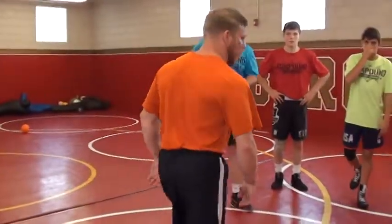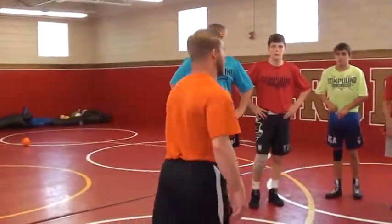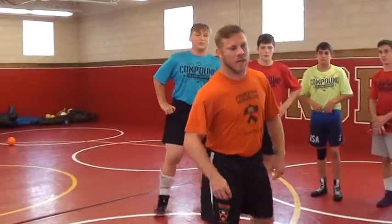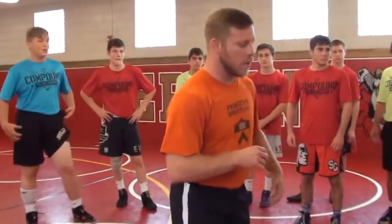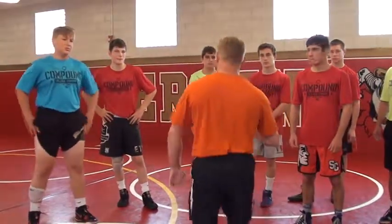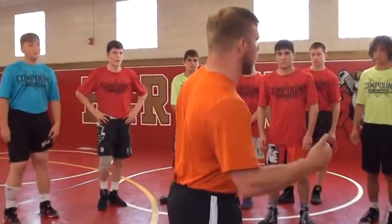Alright guys, so I know — an hour and 30 minutes, or 40 minutes? Whatever I got. So here's the thing: for me, you guys are almost done with this timeline. But I want to see your energy high. That's how I coach, that's how I teach.